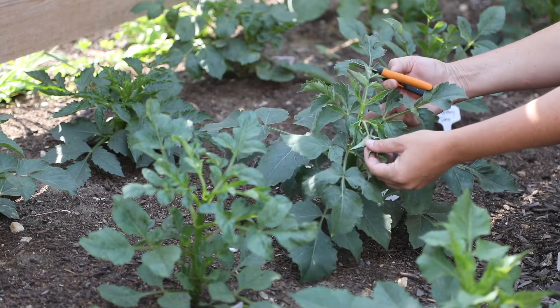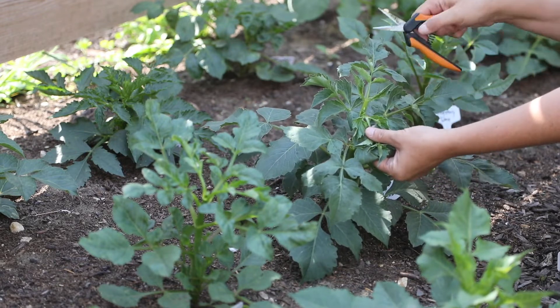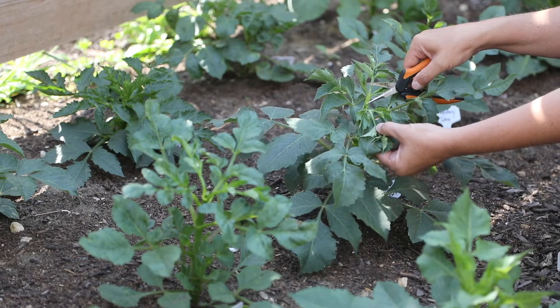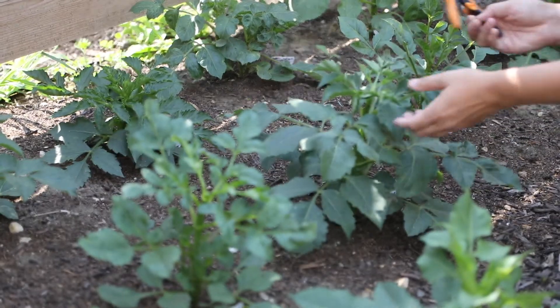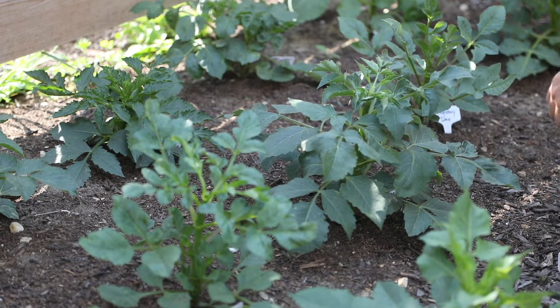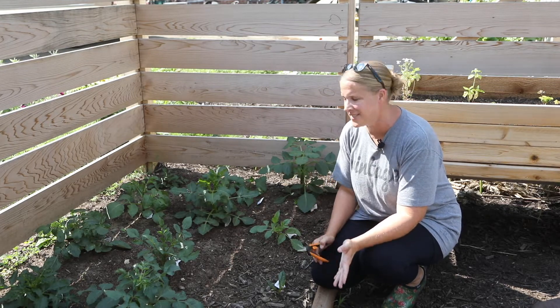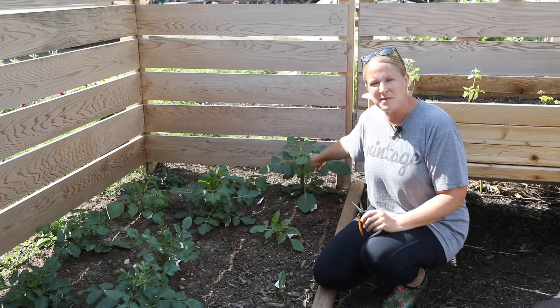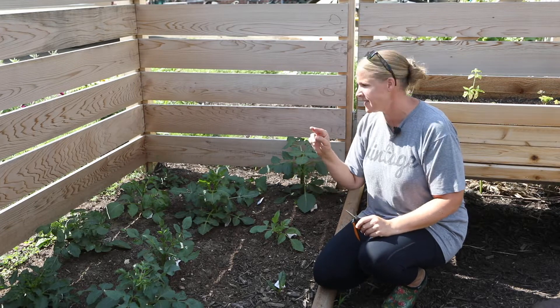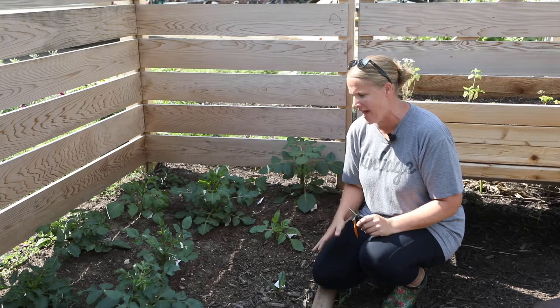I don't know if you can see that but this is already hollow in the center, but there are brand new growth points starting. So I'm gonna go ahead and do that to all of these plants. That was really easy, that took me all of about 30 seconds. This plant behind me I actually took down two sets of leaves and the center stalk was completely hollow, so that was the perfect time to do that.